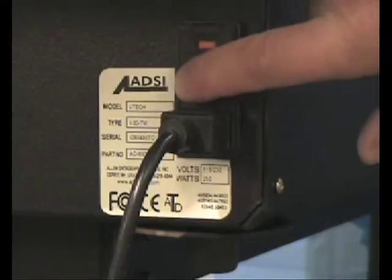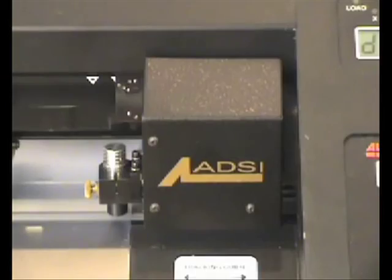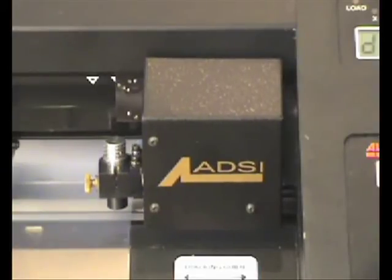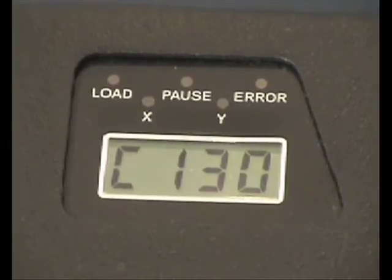When powering up the iTech cutter, the machine should go through a series of brief diagnostics and initializations before displaying the numbers C, 1, 3, 0 on the digital display.